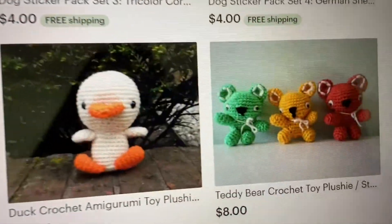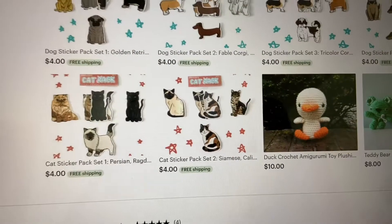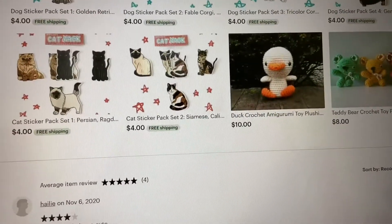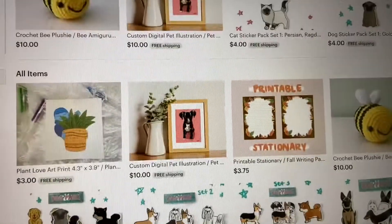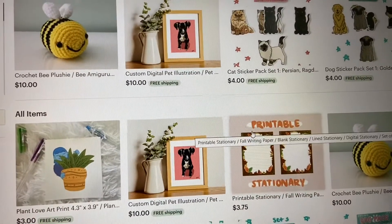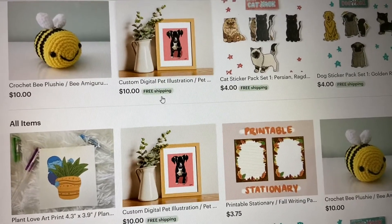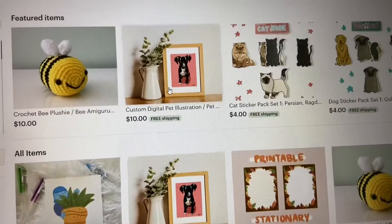These have been here for a while, I don't know why those are still there. Hopefully we can get this running. I'm planning on making more digital prints for winter — you know, get some snow designs. A lot of new things coming.